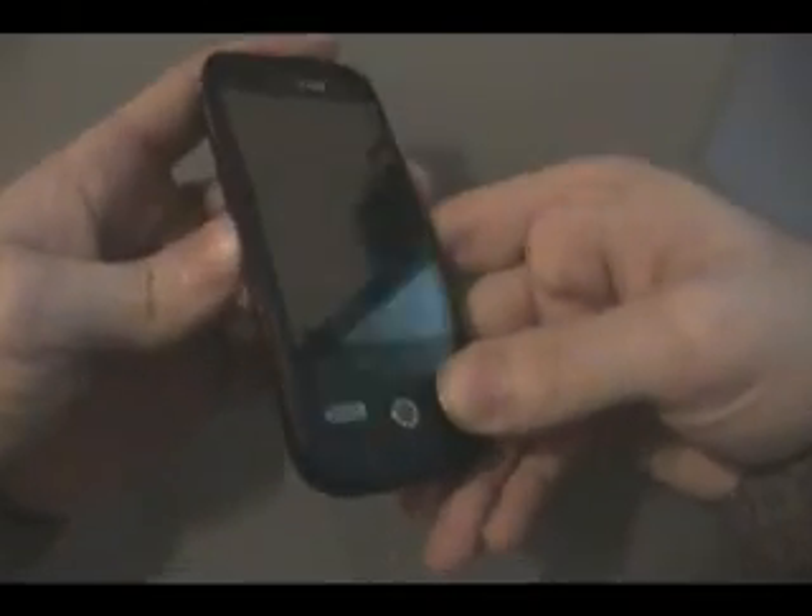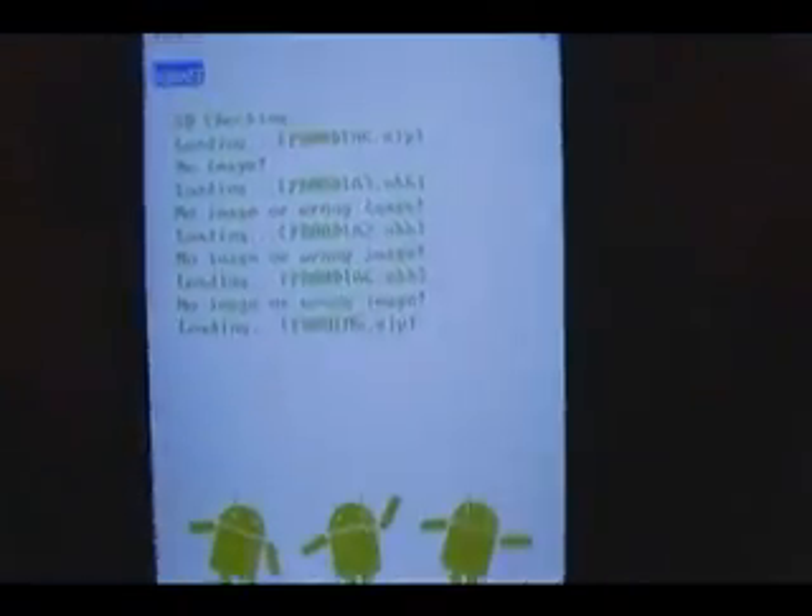Let that transfer. Once we've got the file on the SD card, we turn off the Droid Eris and unplug it. Then we're going to turn it on by holding down the volume down and the power button at the same time, and just keep holding it until we get this screen. It's going to say it's checking for the file that we just put on there, and once it finds it, this blue bar will start to move.